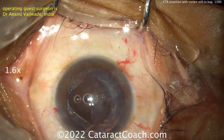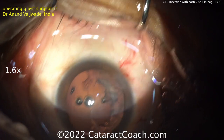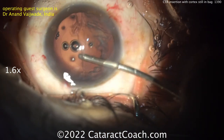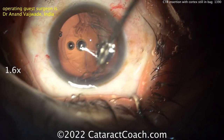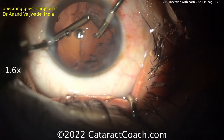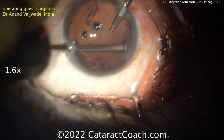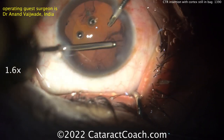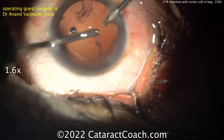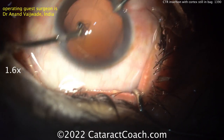Depending on how you filled the bag with viscoelastic, you may have trapped some cortex. So you're going to want to pull more tangentially this time. To get the trapped cortex, pull more tangential and less radial. Getting the bimanual IA back — infusion through the side port. Don't go through the main incision; it'll leak too much. Good tangential pulling — circumferential on the pulling. Make sure you get all of it out. If you leave something behind, the cortex fluffs up and hydrates overnight and becomes humongous — goes from one small piece to a big fluffy piece the next morning. That's a pretty clean removal now; the capsular bag looks excellent.